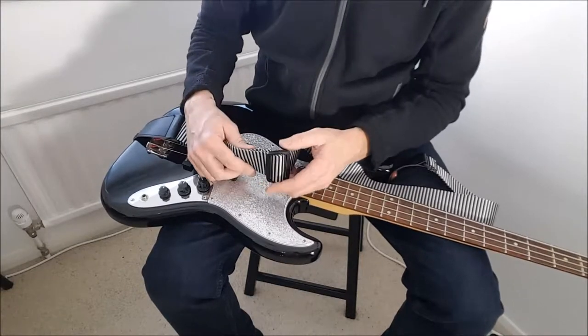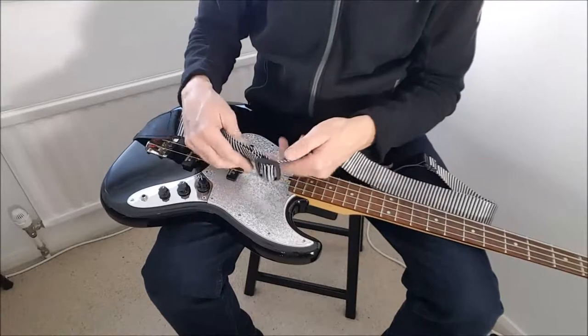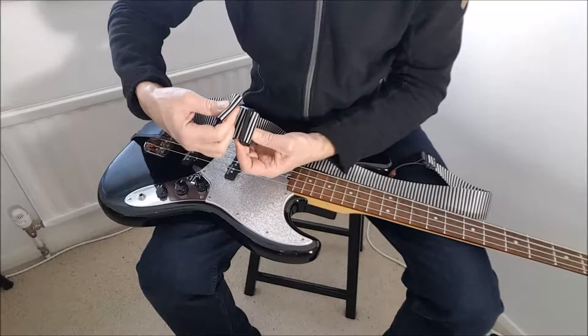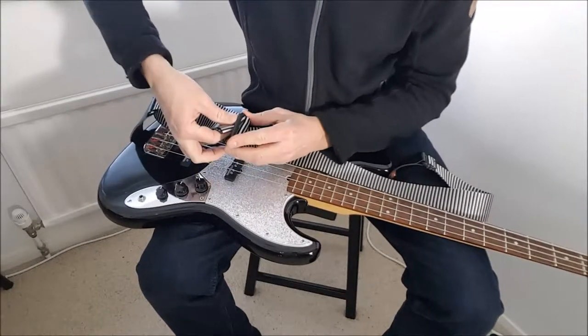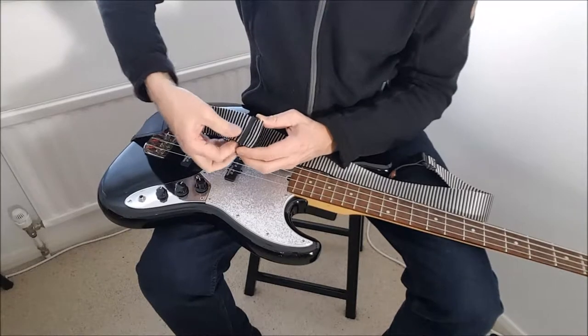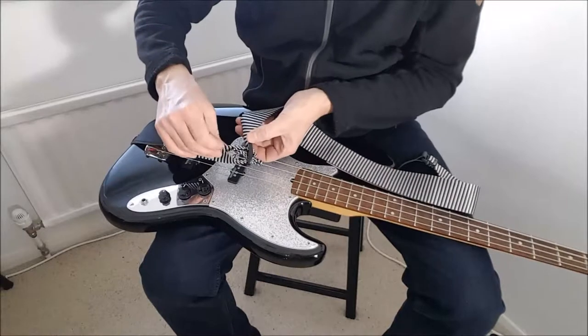I've tried super gluing and using double-sided tape in the past — not on this particular one, but on other ones — and it never really worked. So what I discovered is if you basically get the strap and loop it back through the buckle like this. Can you see that? I looped it back through the buckle, like that.